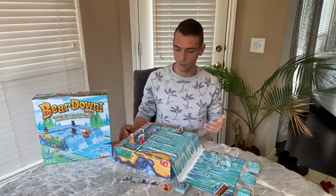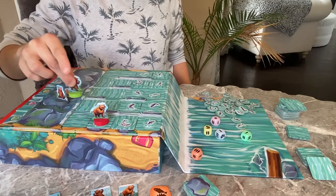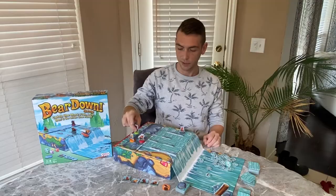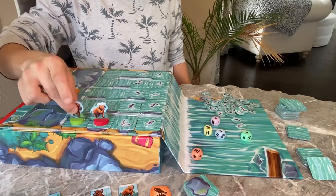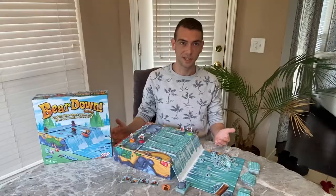Now it's time for everyone to move their bears. You can move your bear as far as you like forward, backward, left or right, but not diagonally. You can start anywhere along the boulder, but your bear cannot jump over rocks, you cannot move past another bear, and you can't pass up a fish. Bears have no impulse control so they stop right away.